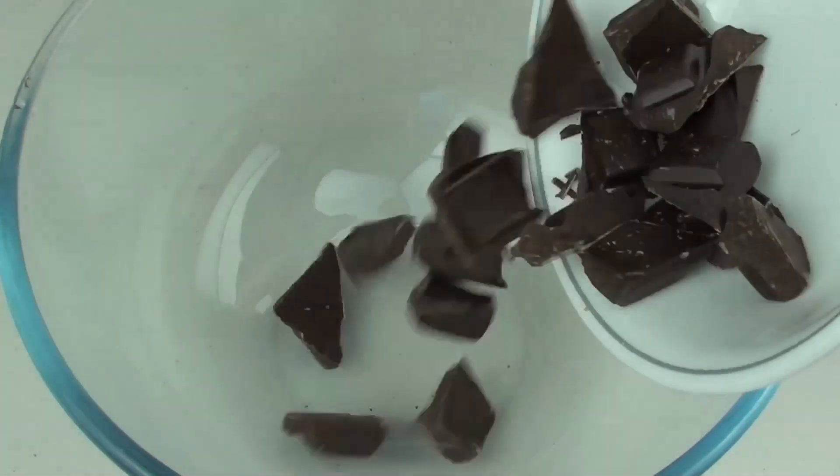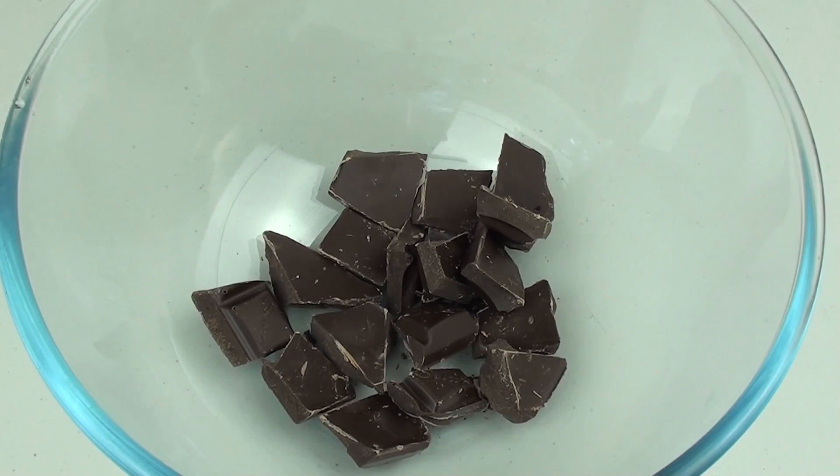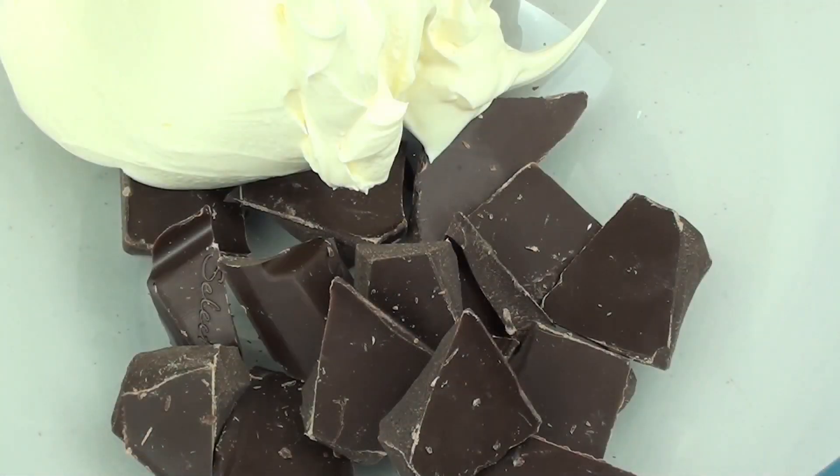Into a microwave safe bowl we're going to place in our chopped up dark chocolate and add half of our sour cream. We're going to put this in the microwave for 30 seconds at a time and stir it each time until it's completely melted and combined.